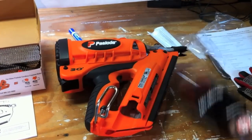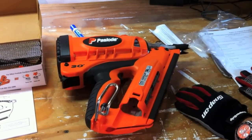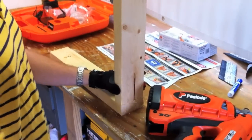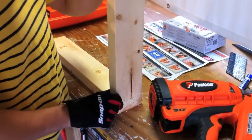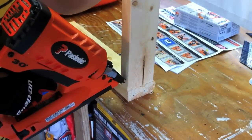It's a real easy tool — you just drop the fuel in, drop the nails in, and you're ready to go to work. So what we're going to do now is show you it in action. We're going to do the toe angle and show you how this thing works — we'll put the board up here and take it in at an angle.